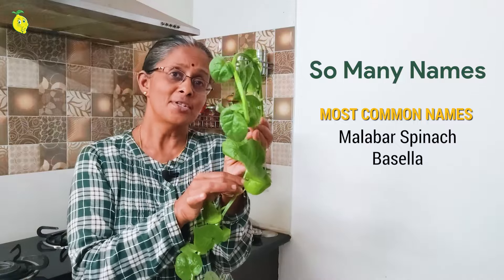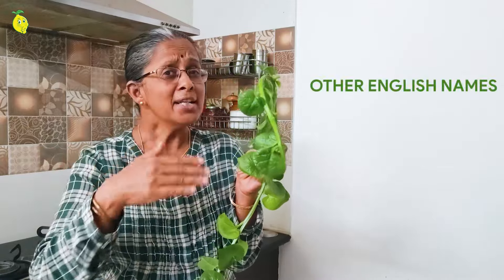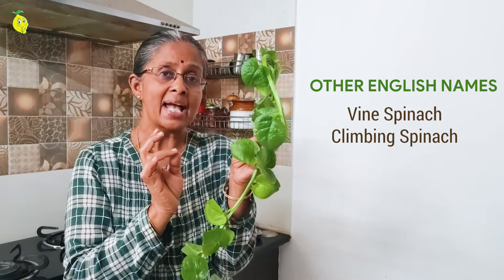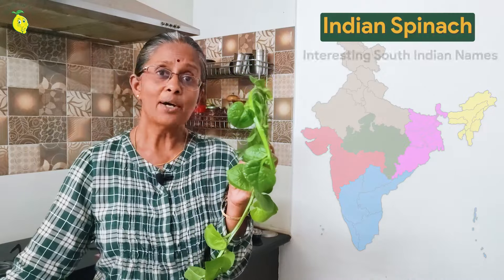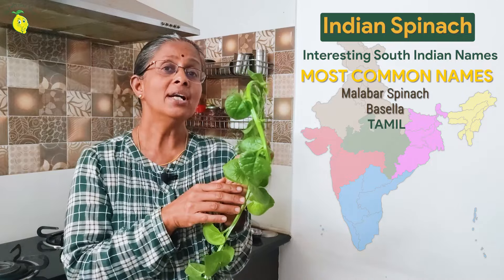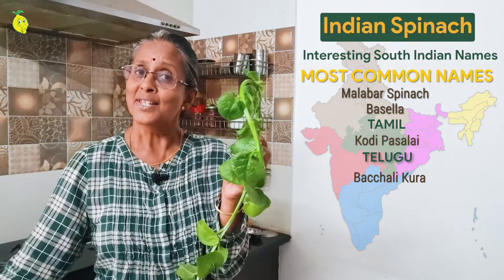Most commonly, it is also called Malabar spinach or Baisela. Other common English names are wine spinach, climbing spinach, or Ceylon spinach. In Bengali, Hindi, and Gujarati, it is also called Pui Saag or Pui Bhaji. In Marathi, it is called Mayalu. But in South India, names are more interesting — in Tamil Nadu it is called Kodi Pasalai, and in Telugu it is called Bachali Kura.